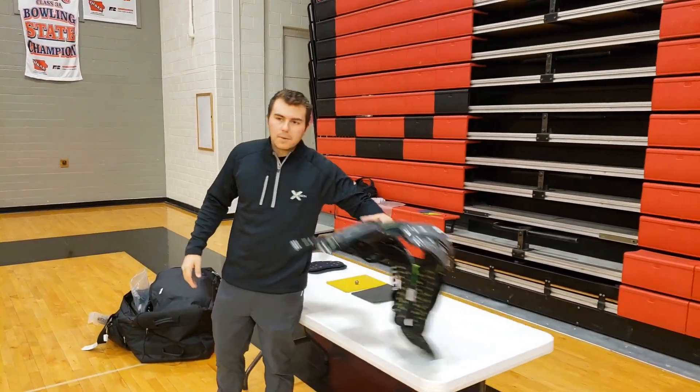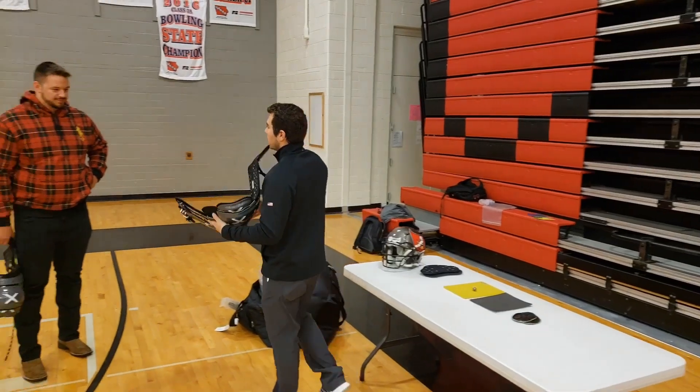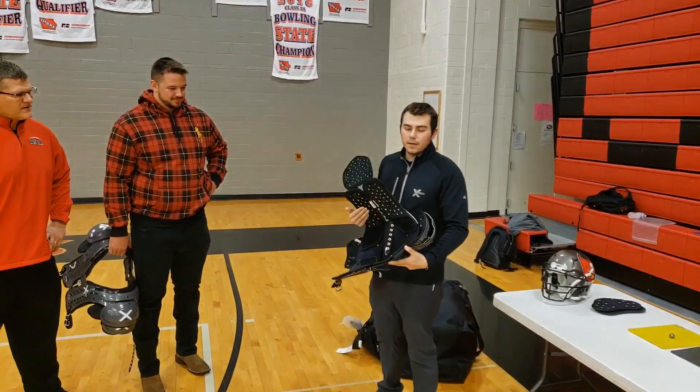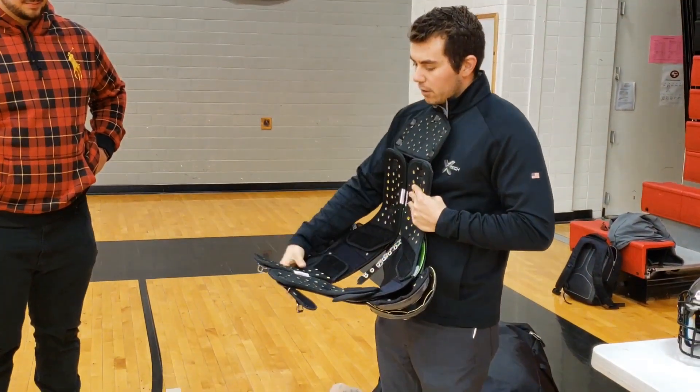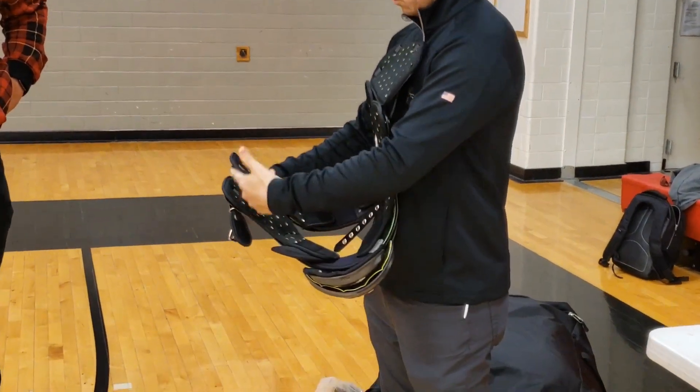The first thing about the pad that you guys have noticed is the foam. The foam is called XRD — it's a military-grade foam, so it meets all military specs. And we have what's called our adjustable three-piece body system within the pad.